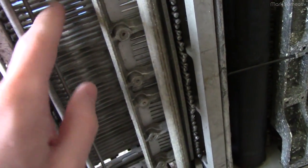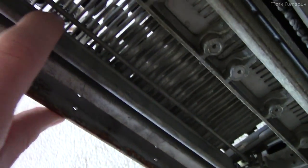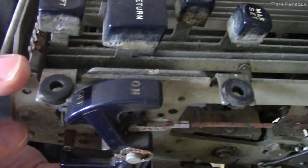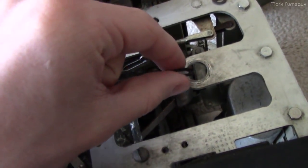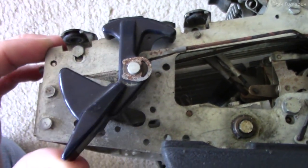I discovered the reason the keys weren't going down was because of this rod right here. It's not just a rod - it's got a metal flange on it, and this is basically a key lockout feature. It's tied in with the power switch. This is the off position, this is the on position - it has a little graphic which shows through the window in the top case. It has a metal linkage which goes all the way back to where the actual power switch was mounted, and that would turn the motor on and off.